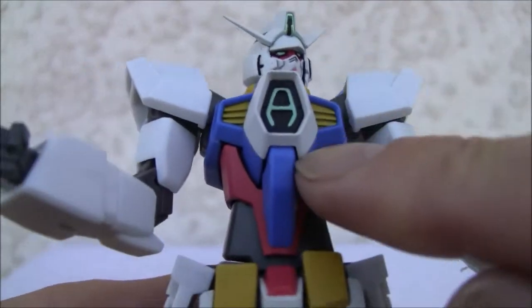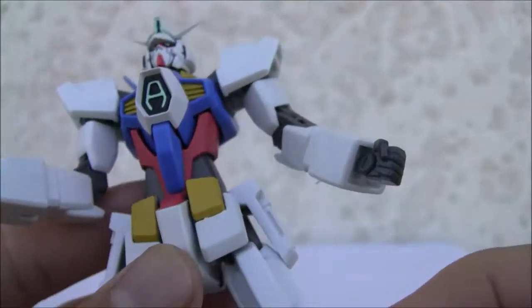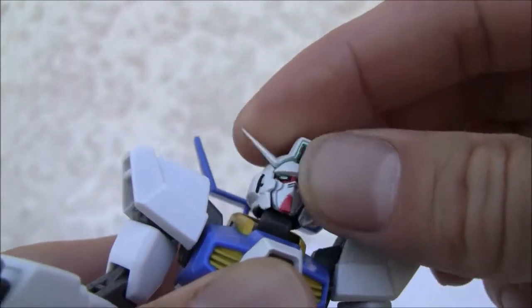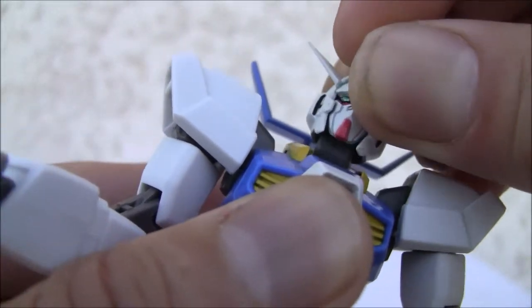Let's go ahead and show you the articulation of the figure. It has a crest over here and I'm just blown away at how much articulation this has. It's not like an SH figure — I know it's a Bandai, it's a different line — but yeah, it just rivals that. It does have a ball-jointed head so it can move around. A single crane joint that doesn't move that much.